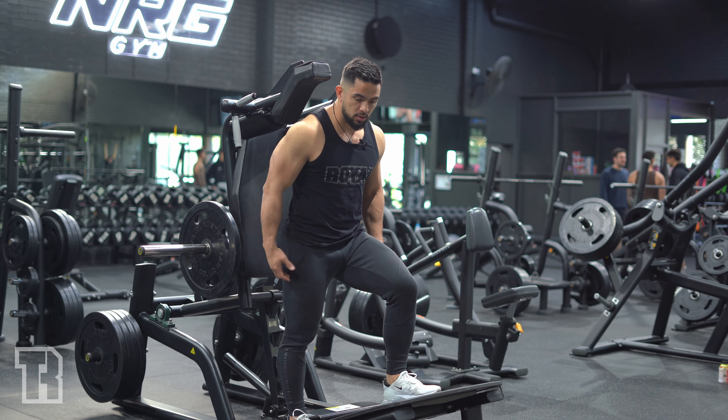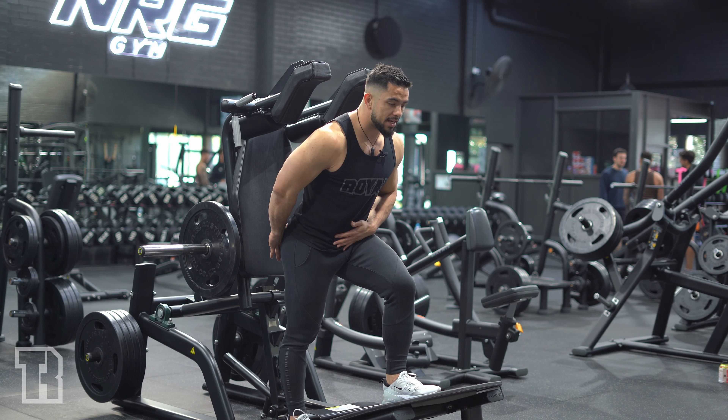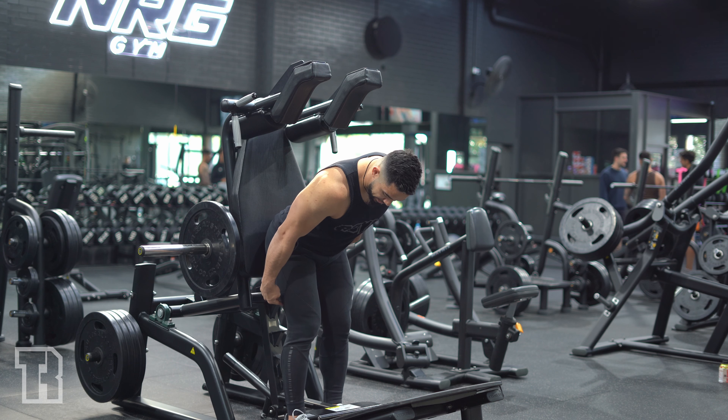We've got the V-squat good morning. A good morning is a variation of an RDL basically, but it's where you're weighted on your shoulders instead of in your hands.